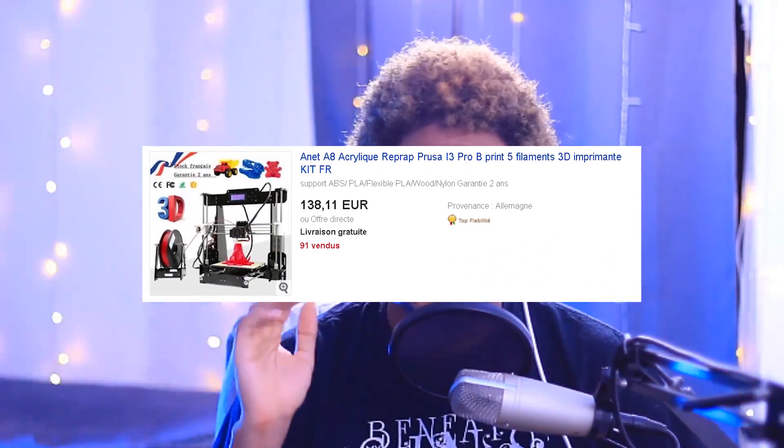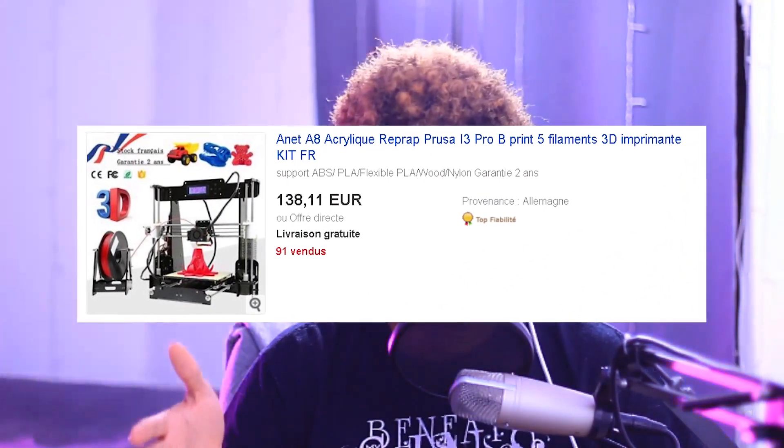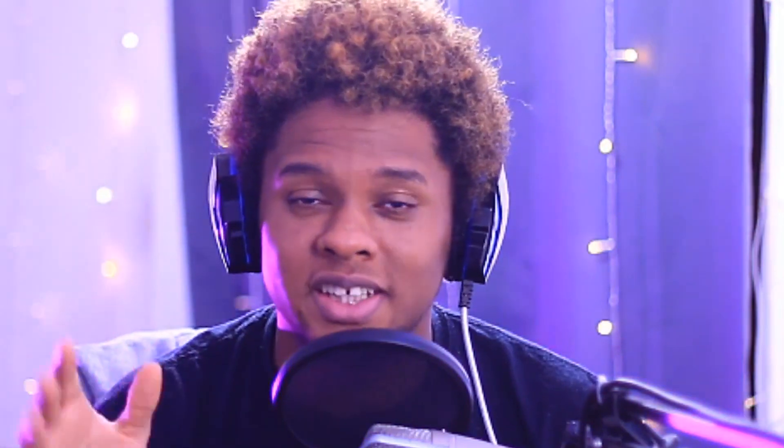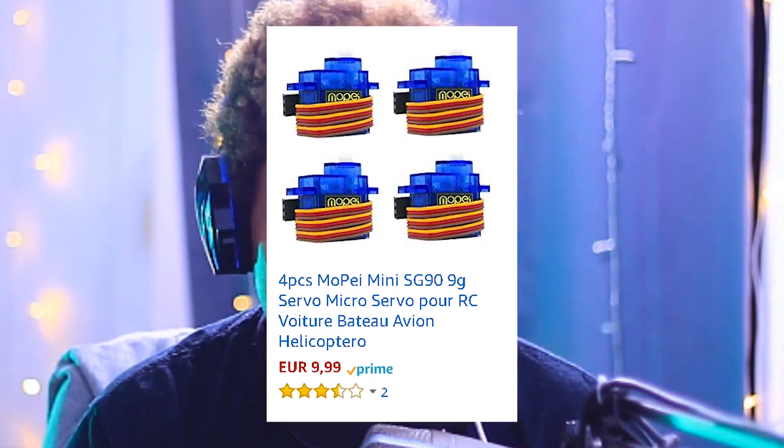I thought the best course of action would be getting a 3D printer and being able to print pretty much an infinite amount of robot arms. The cheapest 3D printer I found online was the Anet A8, and I bought it for 130 euros. When you think about it, I bought it for the price of about four cheap robot arms. If I could buy the motors for about 2 euros each and print unlimited arms, it would still be way cheaper than buying pre-made robot arms — and I'd always wanted a 3D printer, so it was a win-win.